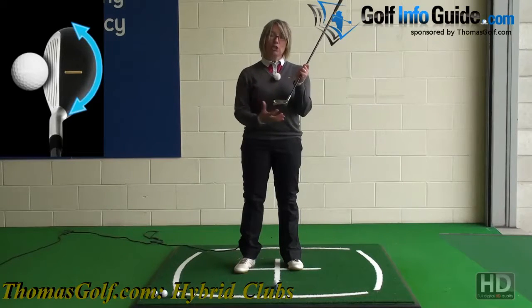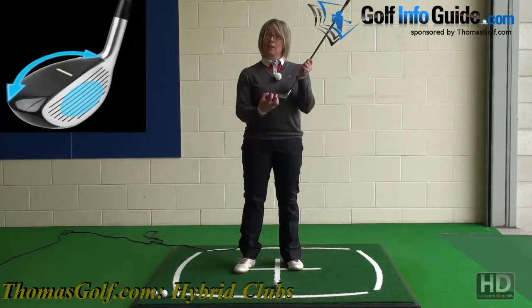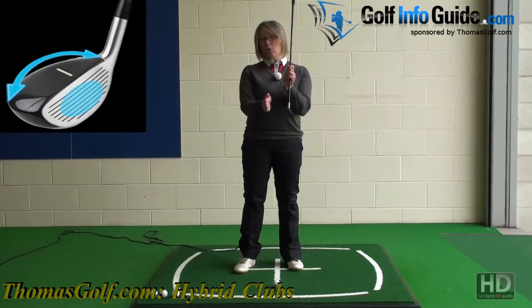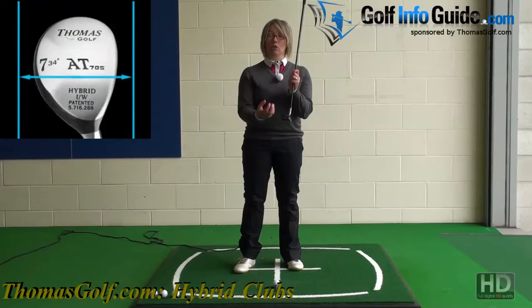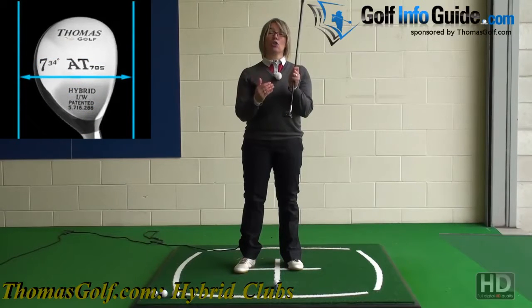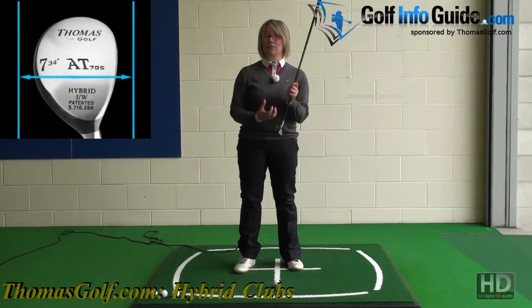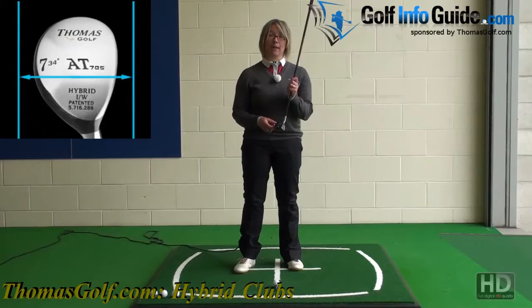Also, because you've got this larger club head, the centre of gravity can be placed a lot lower into the club and also a lot further back from the club face. Placing the centre of gravity lower into the club makes it a lot easier to get the ball airborne — it gives the club a much higher launch angle. So these clubs are extremely easy to get into the air, they fly very high and they land very soft, making it very easy to hit the green and attack the pin.